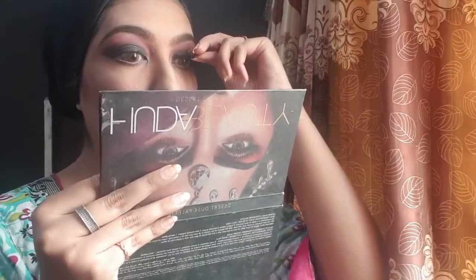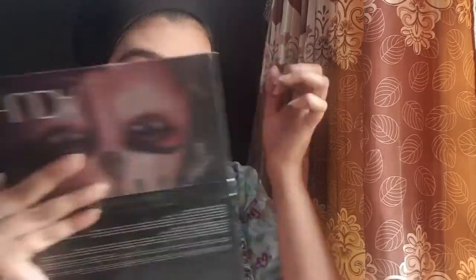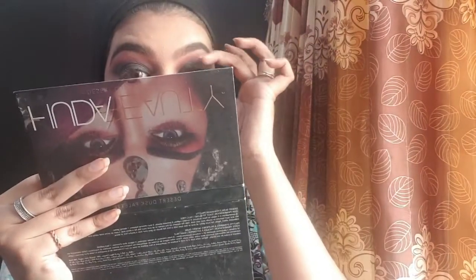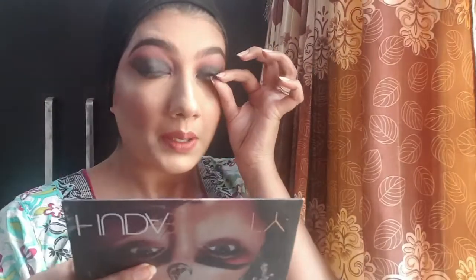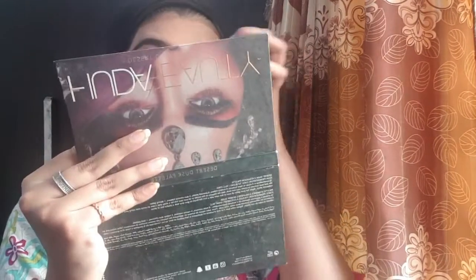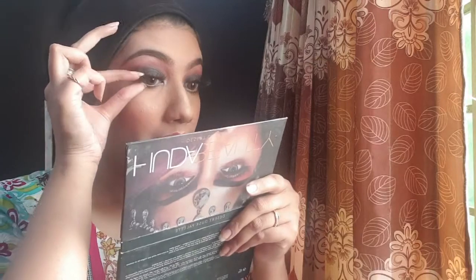I didn't feel my lashes were looking great without mascara, so I'm applying Maybelline — my favorite mascara, the best mascara ever. After applying mascara, I'm going to put on false lashes. I put glue on the lashes. I'm applying Max Effective 3D mink lashes, shade 11. Here is the final look.